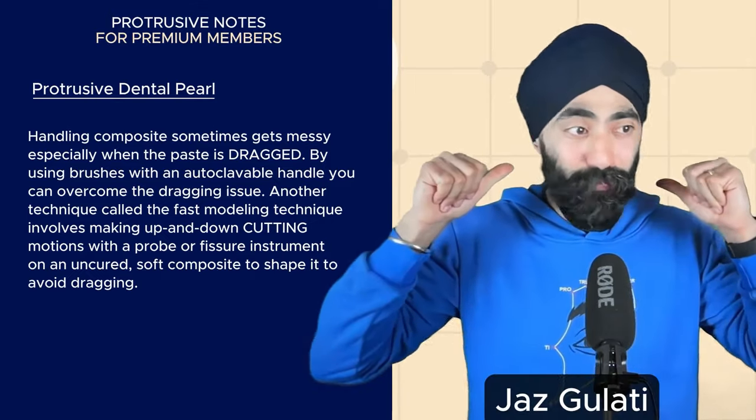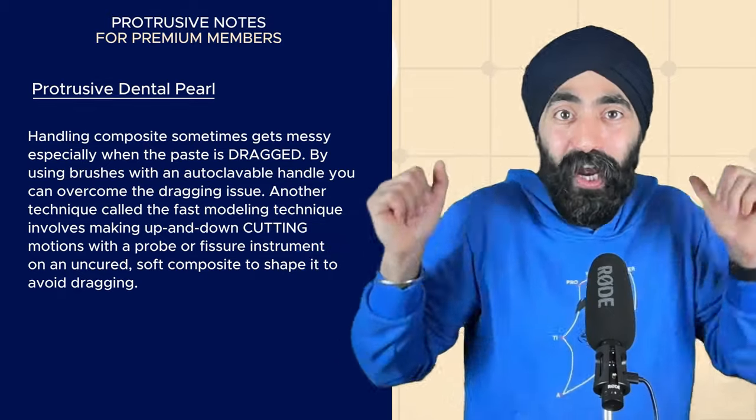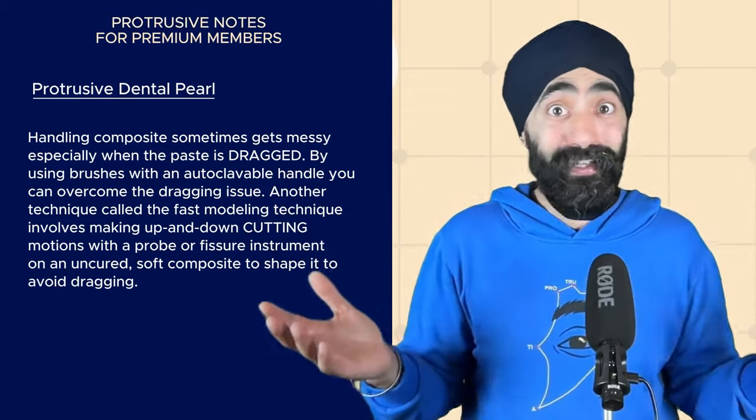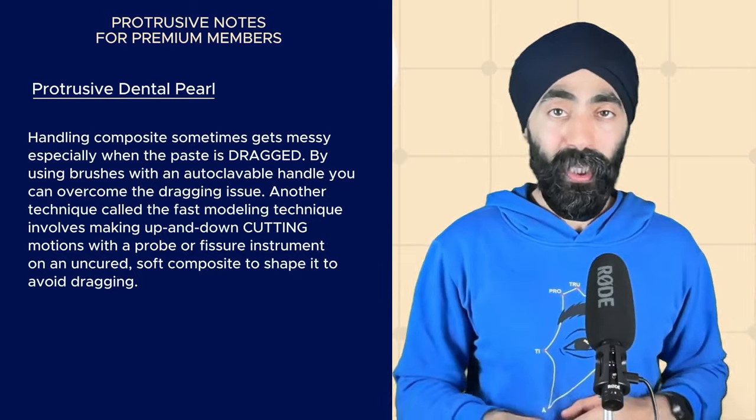I'm Jaz Galati — I keep forgetting to introduce myself nowadays. You guys are all family. Most of you are returning listeners, but if you're new to the podcast, welcome — you picked a good one to join us on. Before we join the episode, I want to give an announcement about the offer that's ending on 3rd of March.